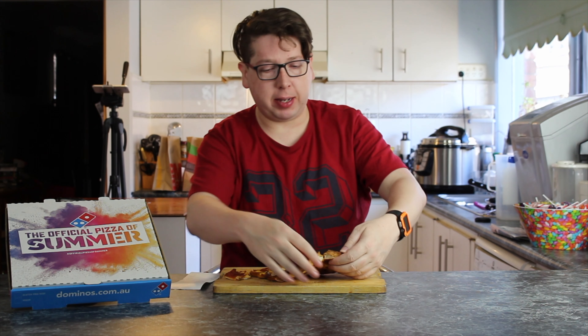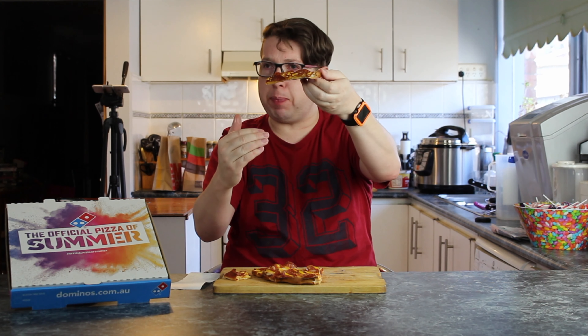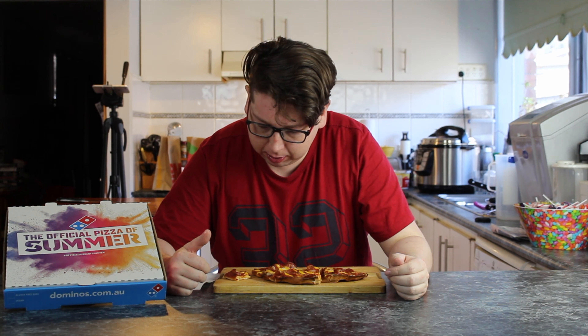It looks good. The bases, they're not too thick and not too thin. So when you pick one of the pieces up, it's still holding its form but it's got that little bit of a droop to the piece — it's not sloppy but it's not hard either. That's a good thing. It's a nice looking pizza. Smells delicious. Tastes even better.